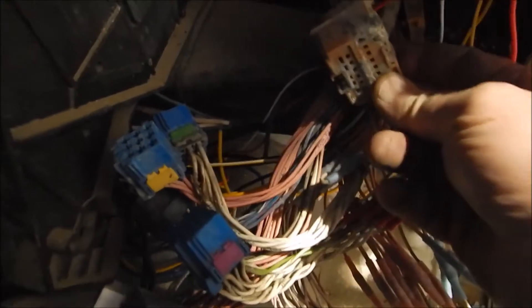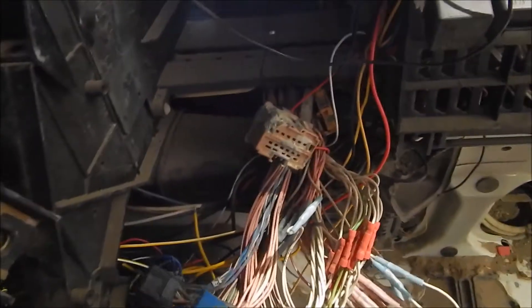That's the ECU out. As you can see, there's some of the damage for why it's been replaced.